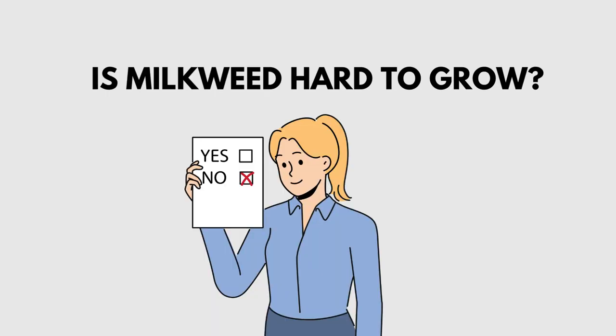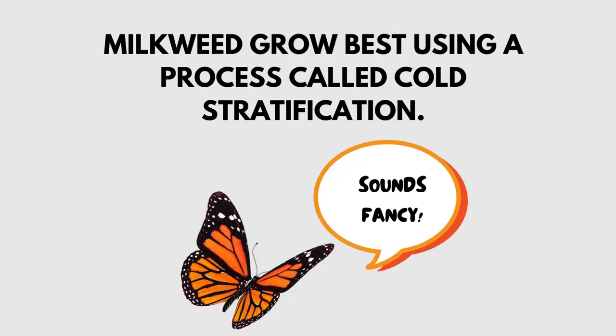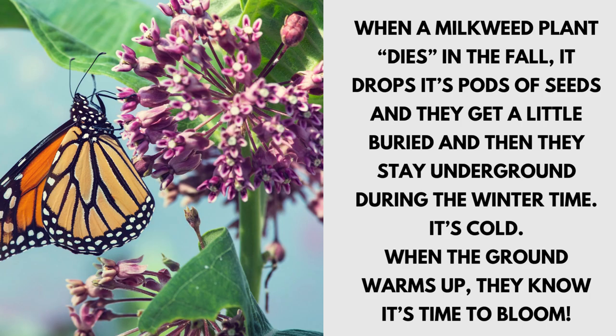Is milkweed hard to grow? No. Milkweed grows best using a process called cold stratification. When a milkweed plant dies in the fall, it drops its pods of seeds and they get a little buried, staying underground during the wintertime. It's cold. When the ground warms up, they know it's time to bloom.